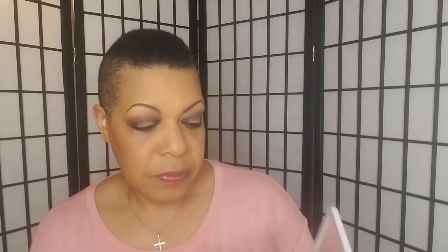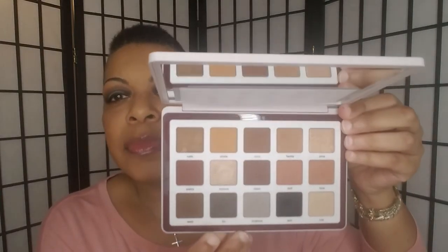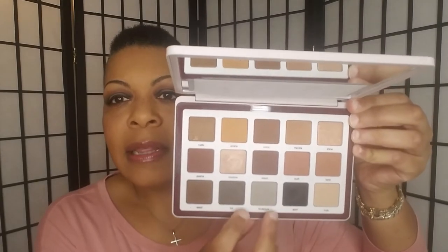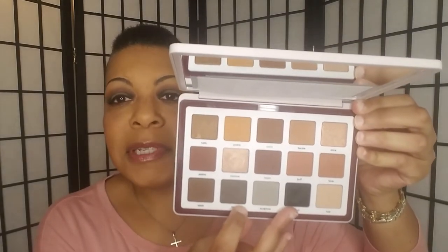I'm really liking how this turned out. I did notice yesterday that this black shade — actually these two — this is Tor, T-O-R, and this is Spot. These two are cream to powder, which I really like because they blend themselves out and then you can just pack one more to get the opacity, the pigmentation back, the saturated look back.